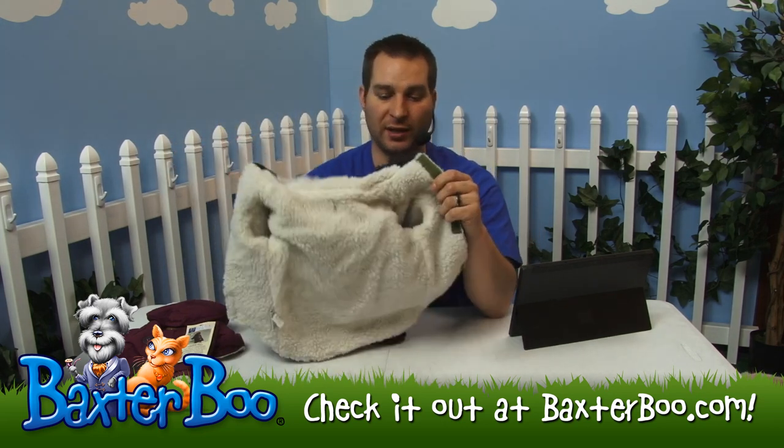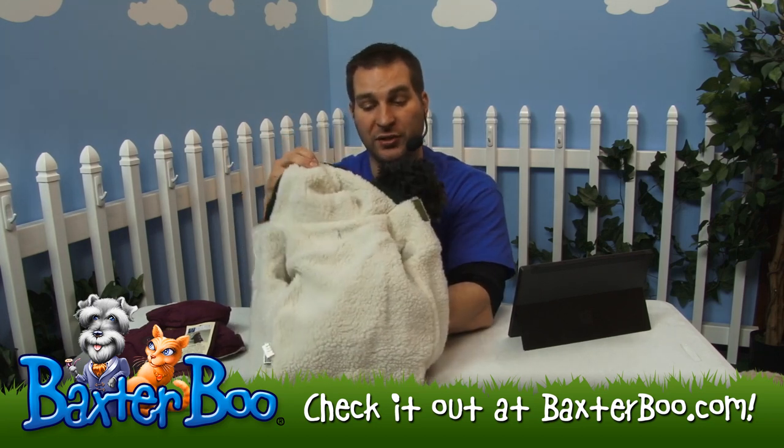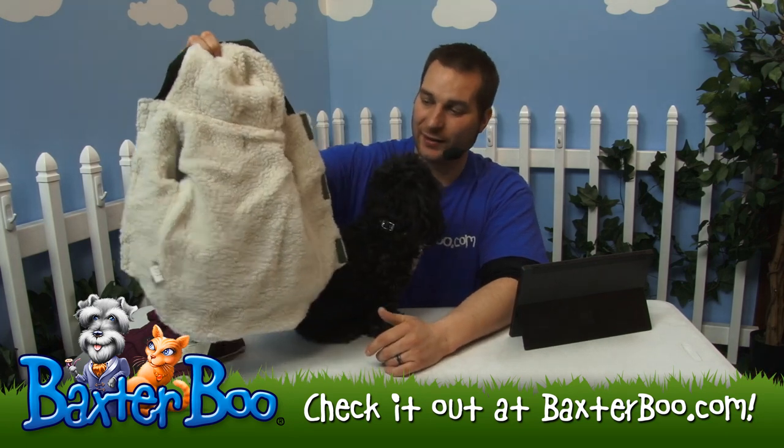It's 100% polyester on the outside and then Sherpa polyester on the inside, so you can see it's real thick. It's going to keep your dog nice and warm.